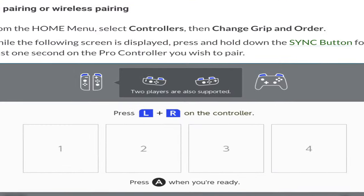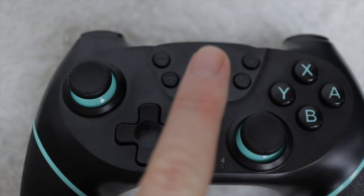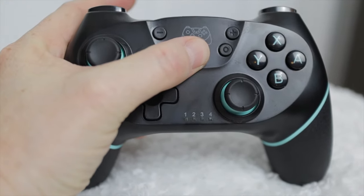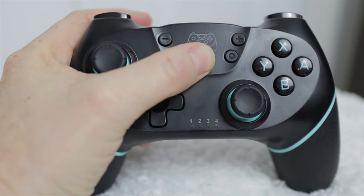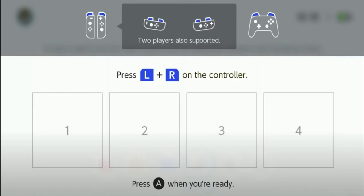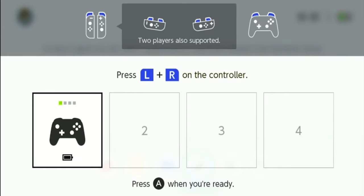First, you'll need to go to the controller settings on the console, then enter Change Controller Grip. Once in this mode, simply hold down the home button — the H button in the middle of the controller — until the light starts flashing quickly. You'll notice there are two different speeds; it'll be the second, faster set of flashing lights. Once the controller pops up on your screen, you're all set and ready to go.